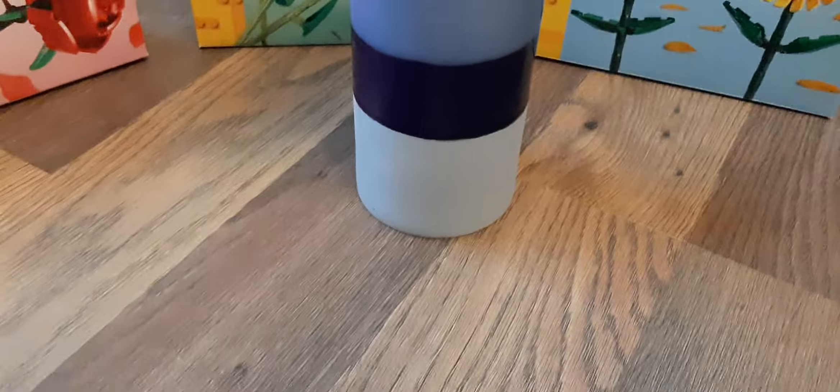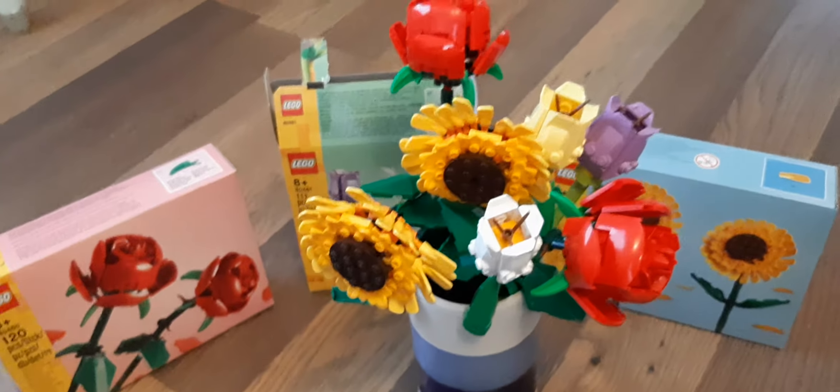Hello everyone, welcome back to Lego Reviews. It's a Mother's Day special episode before I review my Coca-Cola shop. It's about these three flower boxes.